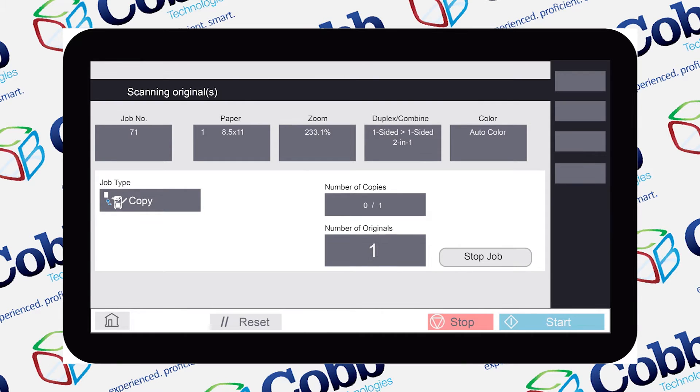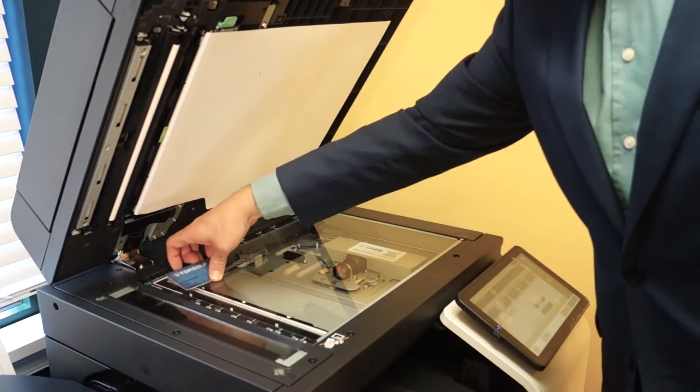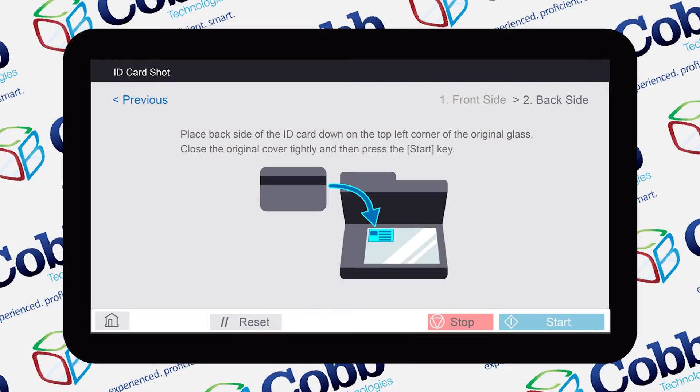It's now scanning. Once it's finished scanning the first side, the screen will ask you to flip the card around, so I'm going to do that now. The card is flipped, so now we're going to hit the start button to finalize it.